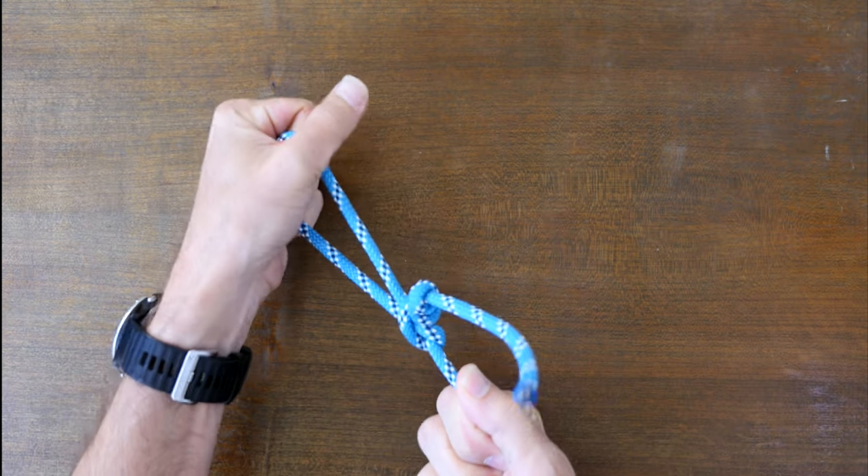Now as promised here's a link to my video 12 Great Loop Knots. I hope you check it out.